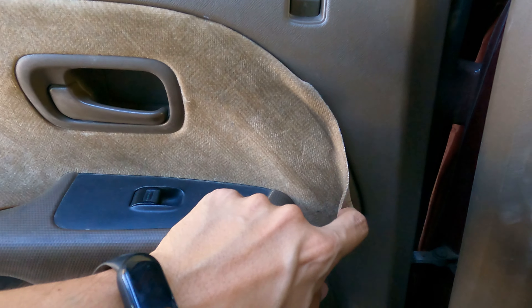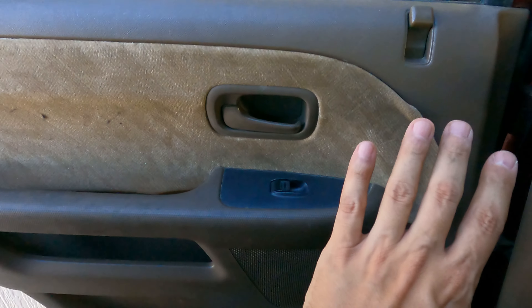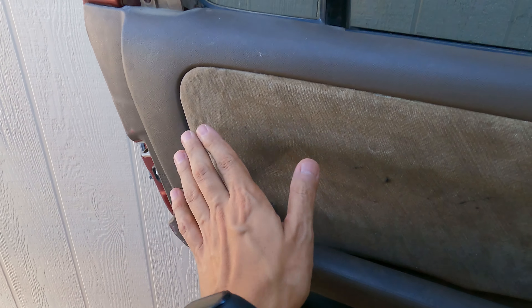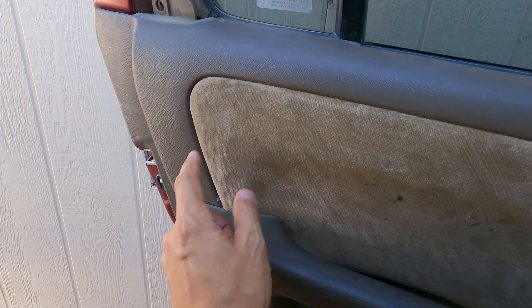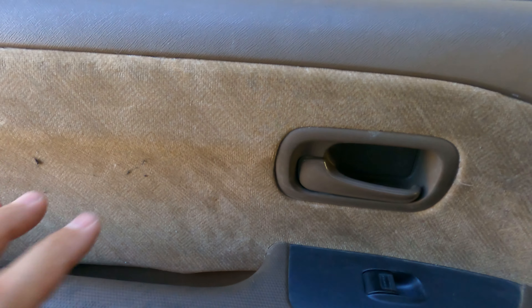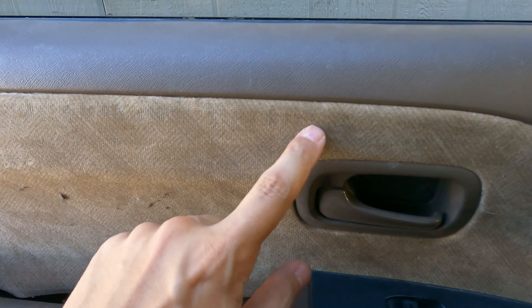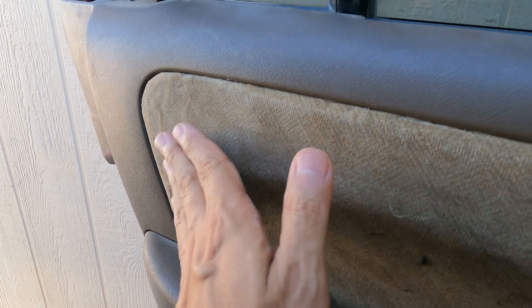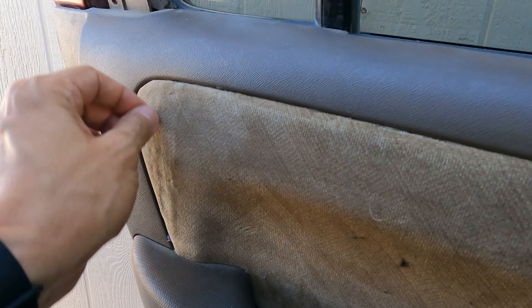I'm almost done — all I need is this little area right here and down here. It does look really good, a lot better than it did. I did notice you want to go super thin like I mentioned, but don't let it dry. I put it on somewhat thick right here with lines — you can kind of see it and it doesn't look very good. The more it is peeling, the more you have to add. You could just add a little bead all the way across right here and stick it on, but putting a huge amount of lines on and then laying it flat did not look good.